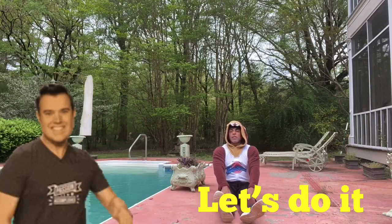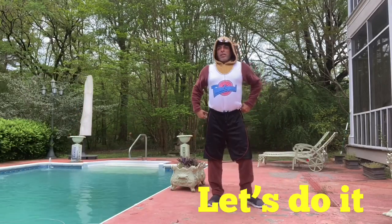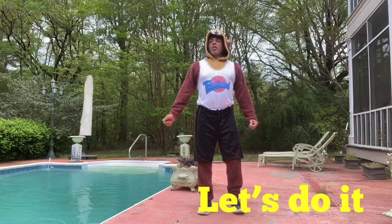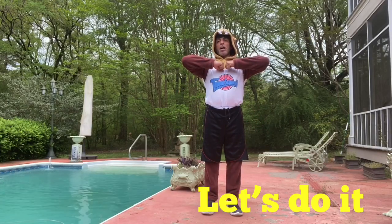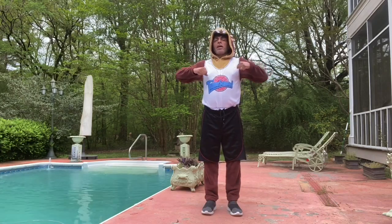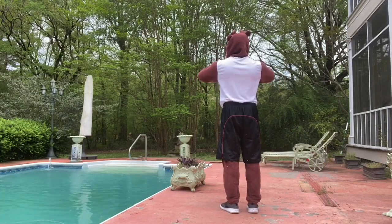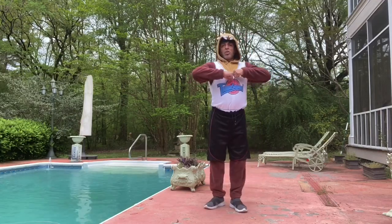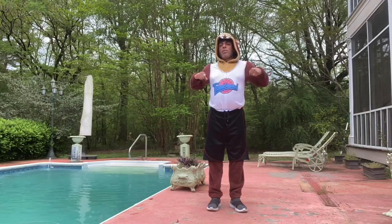Now we're going to stand up and do chain breakers for your back using your own body tension. Arms up, elbows up: 1, 2, 3, 4, 5. Full circle: 1, 2, 3, 4.